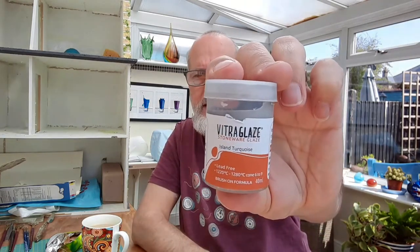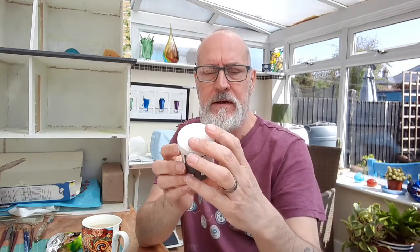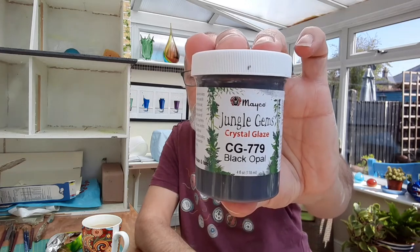I've got a whole set of sample pots of the Vitra glaze stoneware glazing — I've tried maybe a dozen or more different colours of those. And I've also started buying the Amaco Jungle Gems crystal glazes. That one's black opal. Hopefully this video is mirrored the right way and the writing isn't all back to front — I know how to art and craft but technical videoing is another matter. I bought a set of the Jungle Gems and before I even got the kiln I went crazy with these colours — I may have bought all of them.